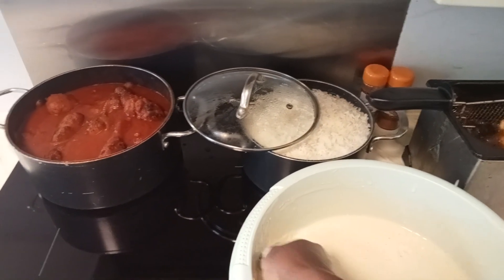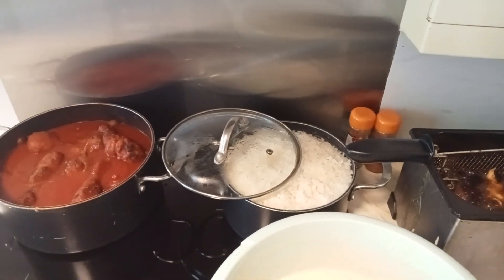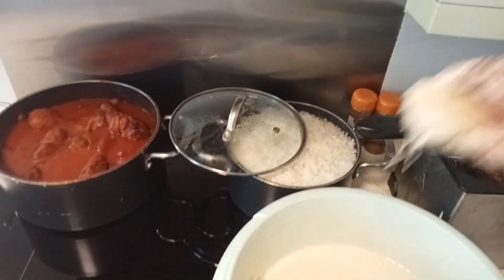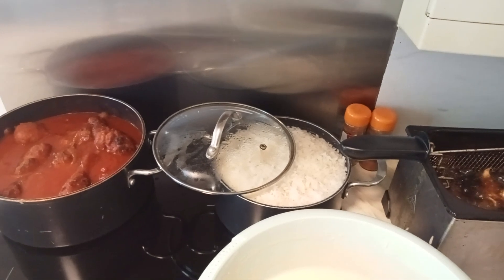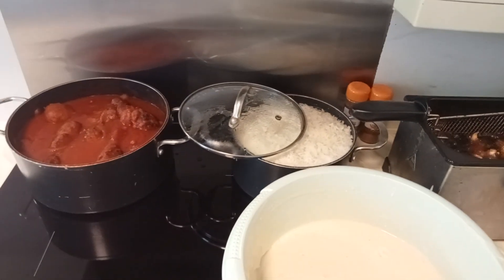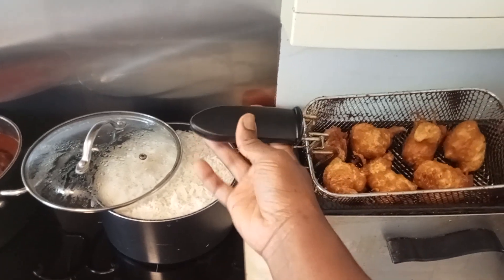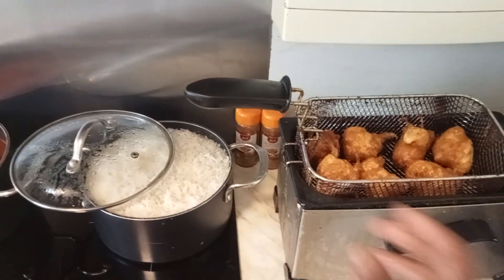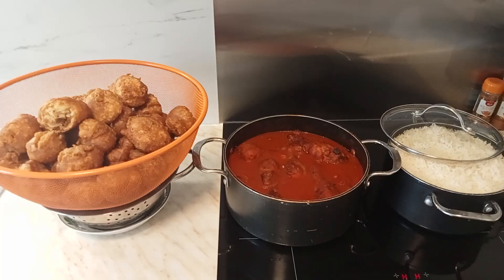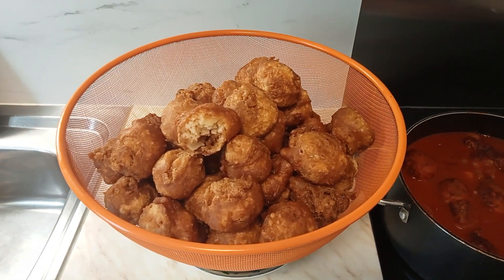When using the pan, it doesn't fry the way we want, so we've heated it up properly now. Our first batch of buff buff is ready! Let me go ahead and fry the other buff buff — opening the window too because flies are disturbing. Our buff buff is ready — oh la la, our homemade buff buff is done!